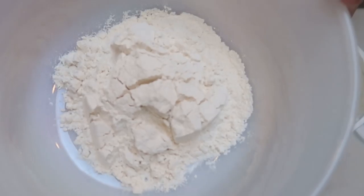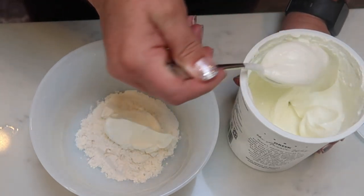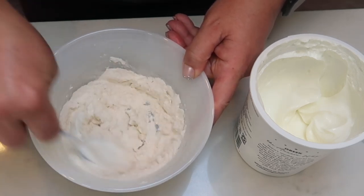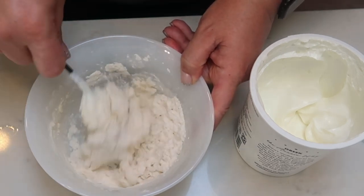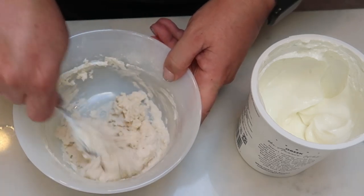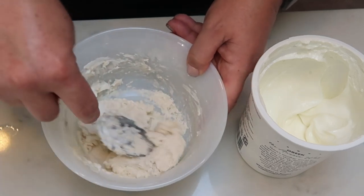While my chicken continues to boil, I've added one third of a cup of self-rising flour to my bowl. I do not measure my Greek yogurt — I just add it until my dough is the right consistency, but normally you would add one to one, so a third cup of the nonfat Greek yogurt. You're just going to mix this really well, giving the flour and yogurt a chance to combine, and then once our chicken is done we'll shred it up and we're ready to assemble our pizzas.